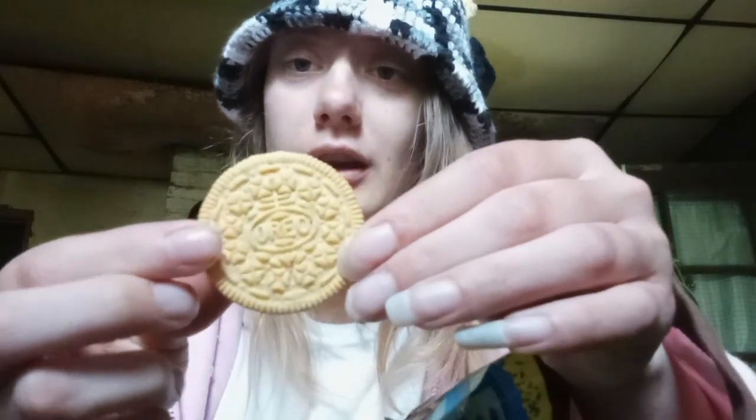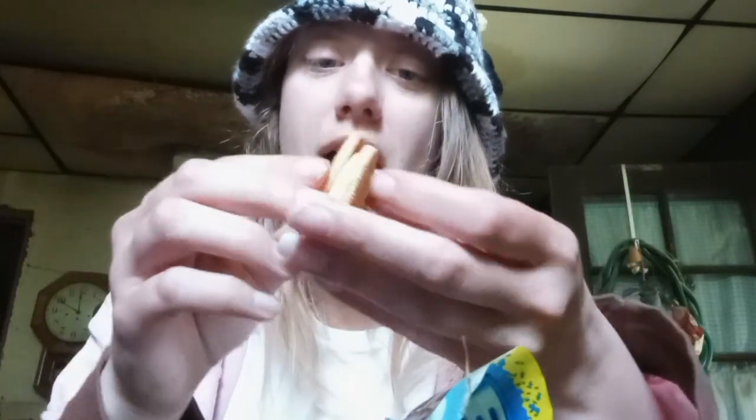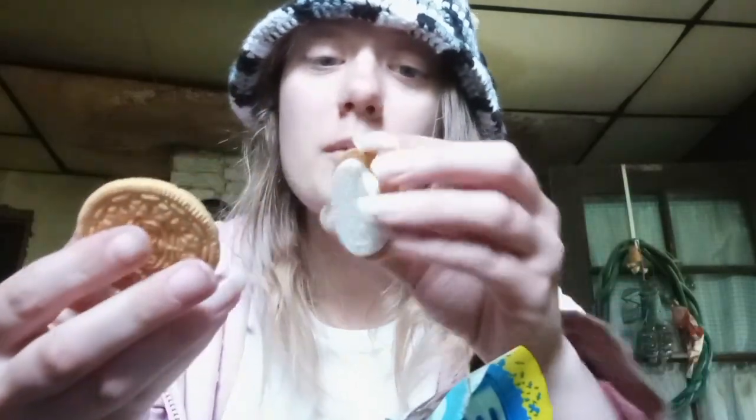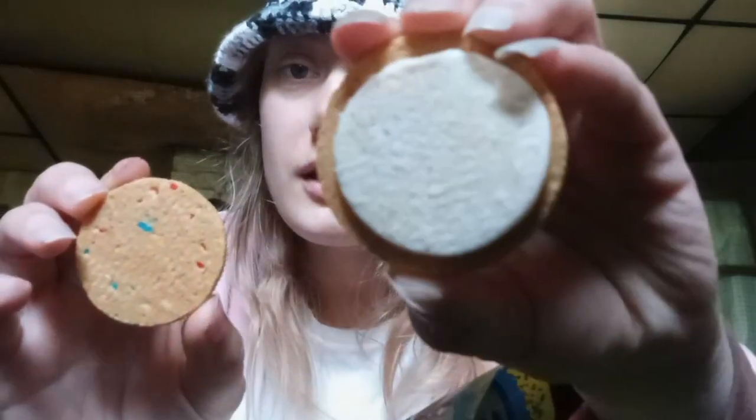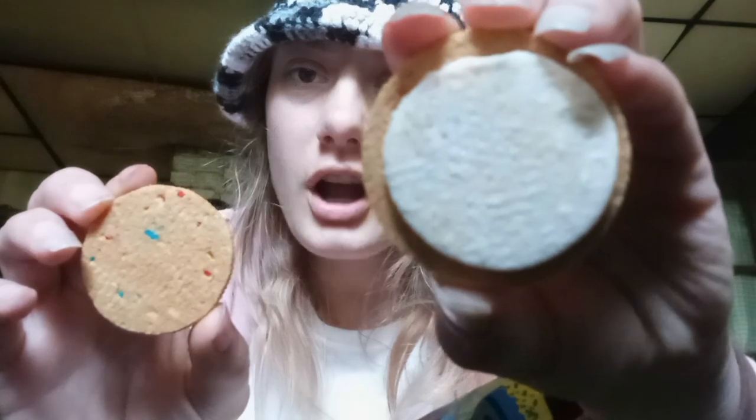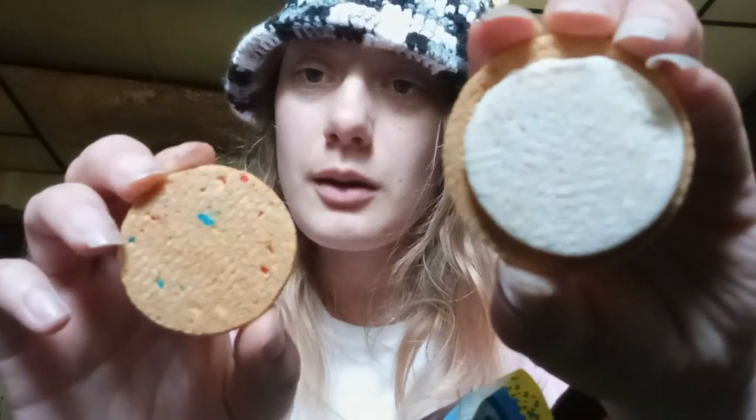I officially opened them, and when I first opened them they really smell like Sour Patch Kids. This is what the cookie itself looks like. I thought there might be a Sour Patch Kid imprinted on the cookie, but appears not. It comes apart very easily. This is what the frosting looks like — as you can see there's a little color in it, and then this is the cookie part. It really smells like a Sour Patch Kid.